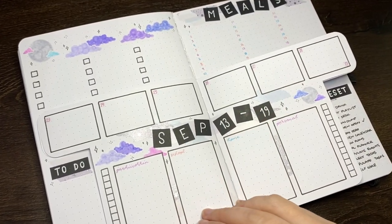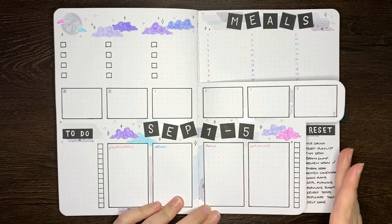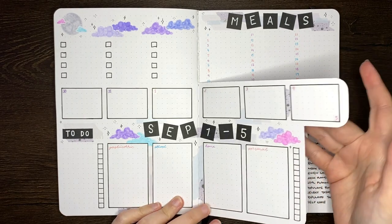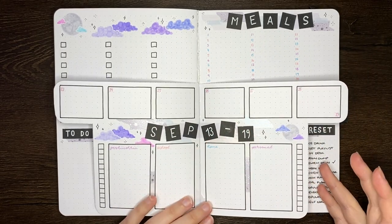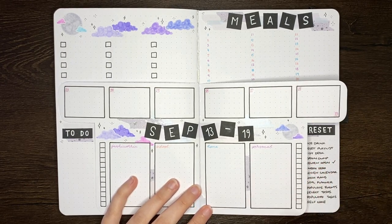Hello again team, it's Jess or Jashikorin and welcome back for another video. Today I'm going to be taking you through how to set up this weekly spread — and by weekly spread I mean a series of weekly spreads, as you can probably see from the Dutch doors we have here. In order to actually show you how to set this up, we're going to have to step back in time to before I set it up myself.